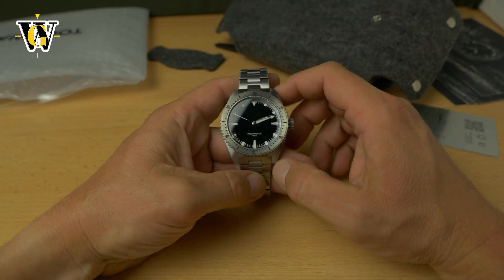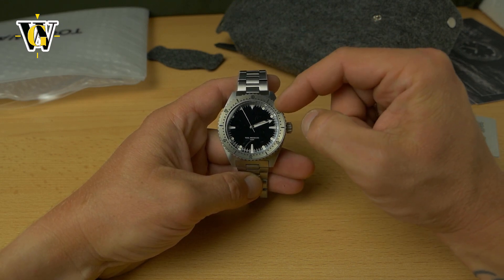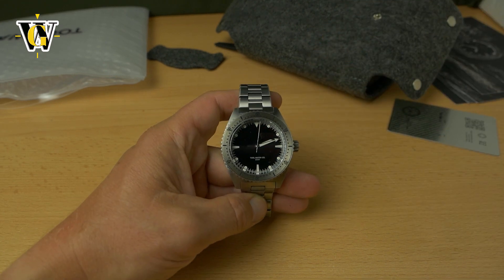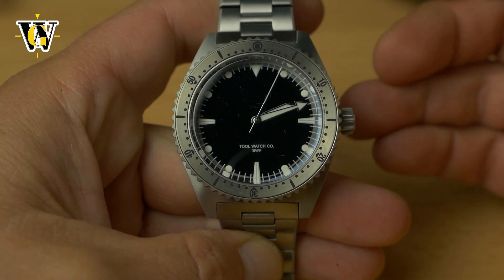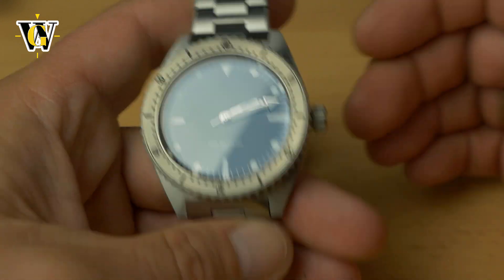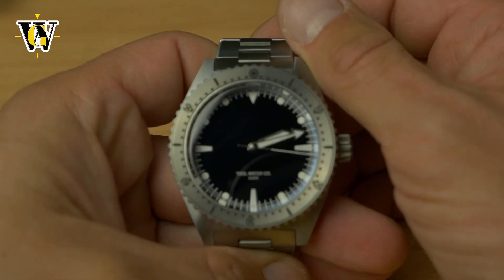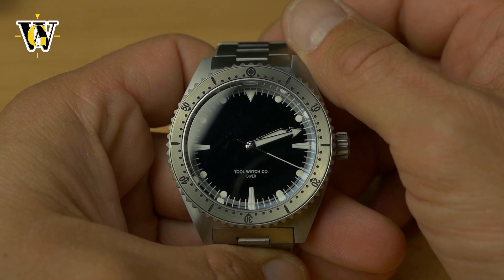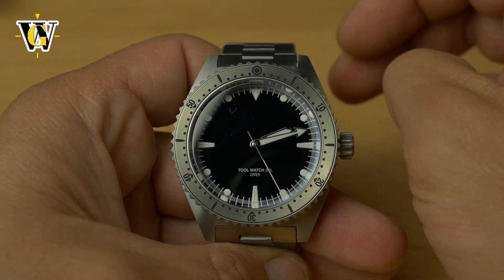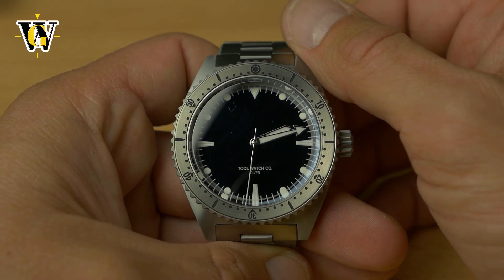Now this watch will retail for $400 in the configuration with a rubber strap, and this titanium-titanium combination. If you go for the bronze bezel, it goes up to around $500, which for a titanium watch with a Miyota 9039 and a sapphire crystal that has AR coating only on the underside — just the way I like it — is actually a pretty decent price. However, these are currently available on Indiegogo as a crowdfunding campaign, and if there are still super early bird slots by the time this video is published, the price drops to $295, which to me seems like a no-brainer.